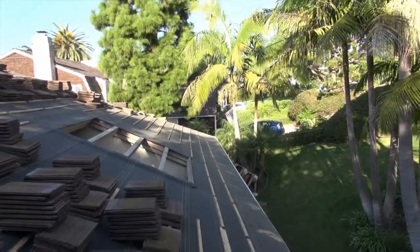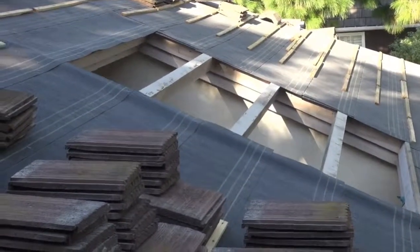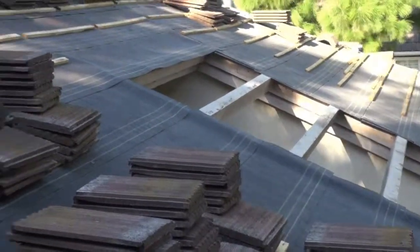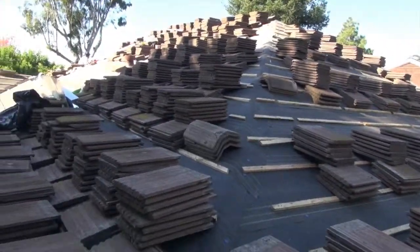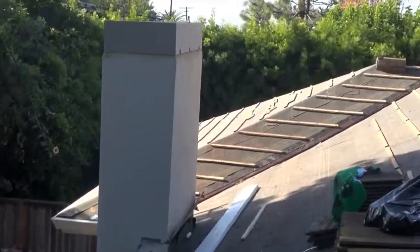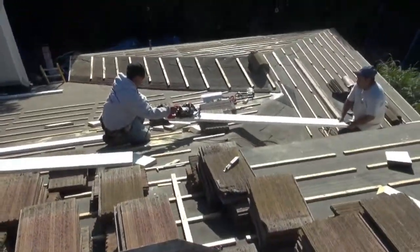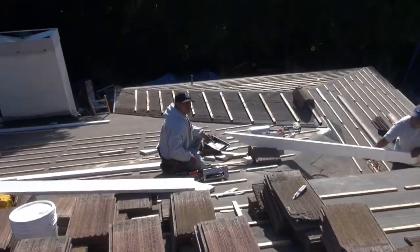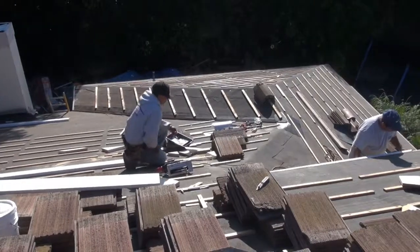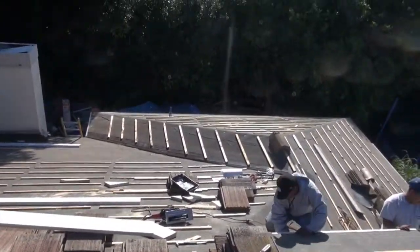Edge metal, eave riser — we're gonna be ready to go. This little section right here we're gonna change around. Instead of having those beams going horizontal, they're gonna go vertically. Just cutting in the last piece of double fascia board on the roof. It's pretty nice.